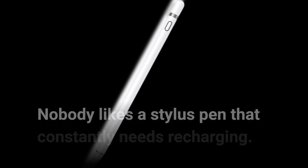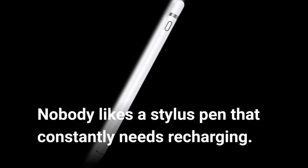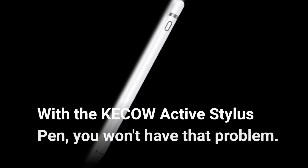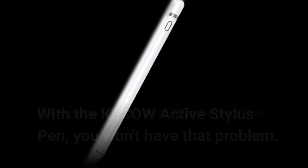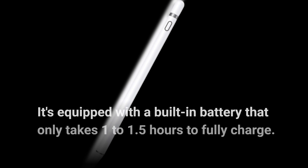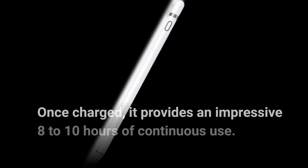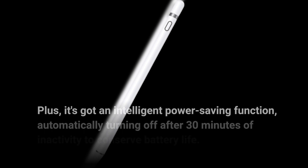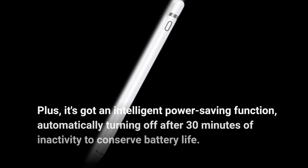Nobody likes a stylus pen that constantly needs recharging. With the KE-COW Active Stylus Pen, you won't have that problem. It's equipped with a built-in battery that only takes 1 to 1.5 hours to fully charge. Once charged, it provides an impressive 8 to 10 hours of continuous use. Plus, it's got an intelligent power-saving function, automatically turning off after 30 minutes of inactivity to conserve battery life.